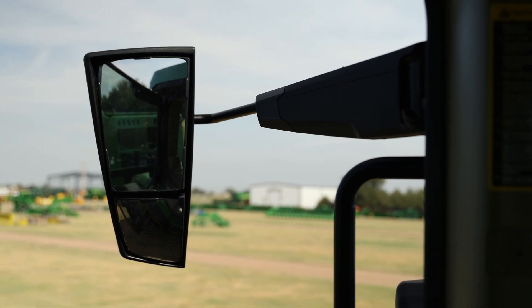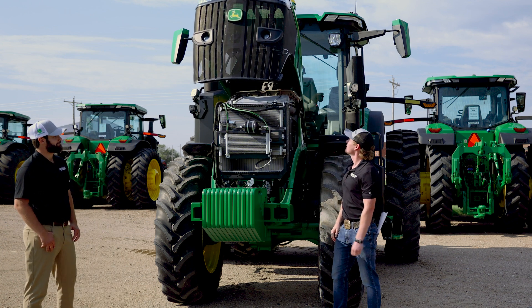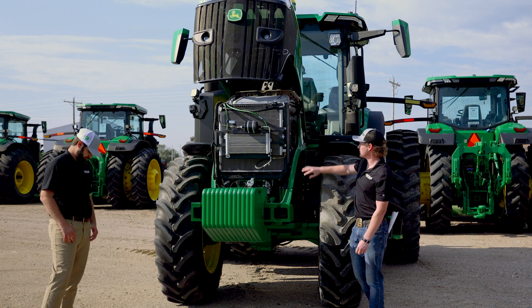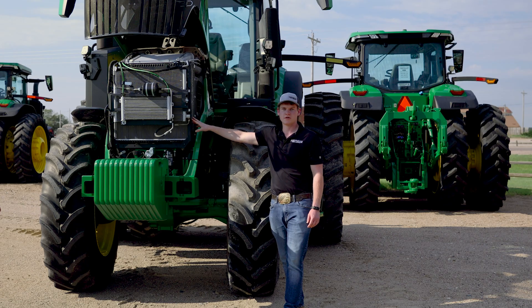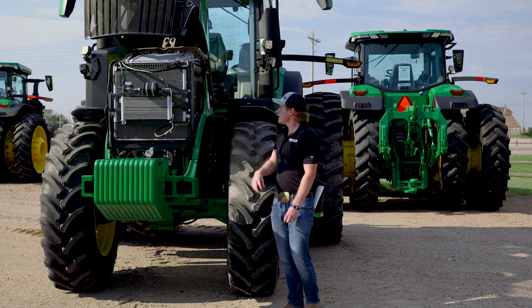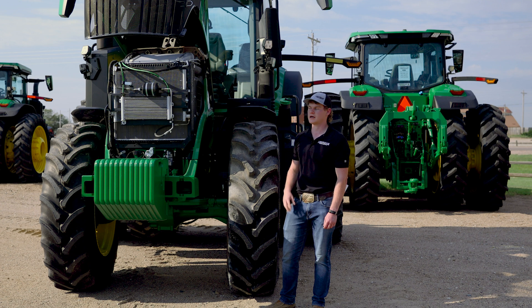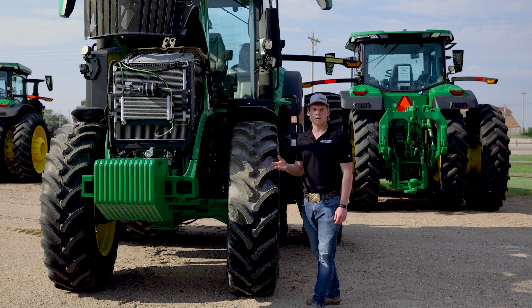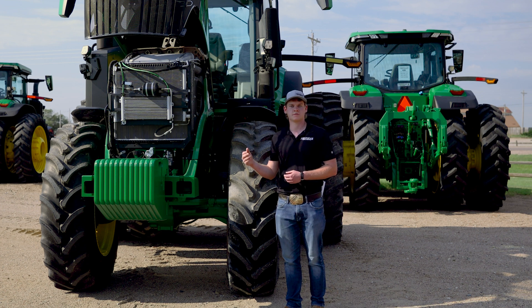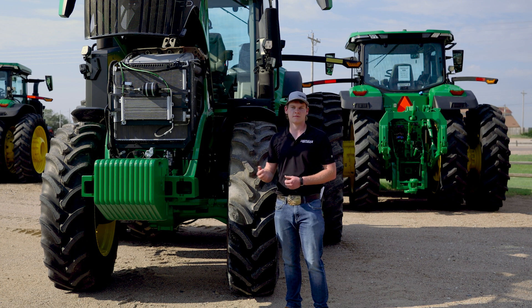As we come up into the engine, the 7 series provides a really nice assisted hood open, and right here on the inside of the hood is a nice diagram of your engine's service points to help you with daily maintenance of the tractor. The 230, 250, and 270 provide a 6.8 liter John Deere engine that has two turbochargers to help get that rated horsepower up. They also include a power bulge — all John Deere 7 series tractors provide a 10% power bulge to help when you need to get up and over hills in the field while planting, tilling, or whatever your application may be.